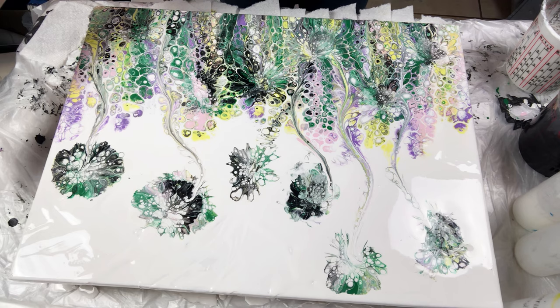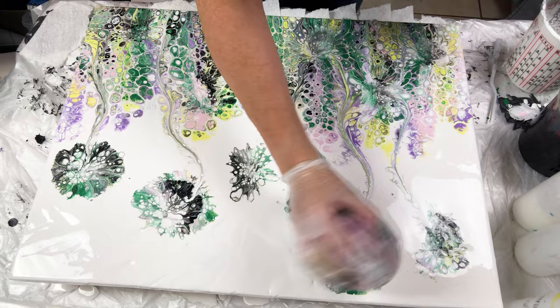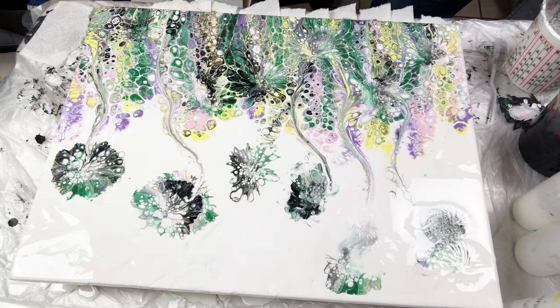Overall, this was another super fun project. I have not used this technique on a large canvas before, and I have learned a lot. I will be doing this again, but leaving less paint on the canvas.